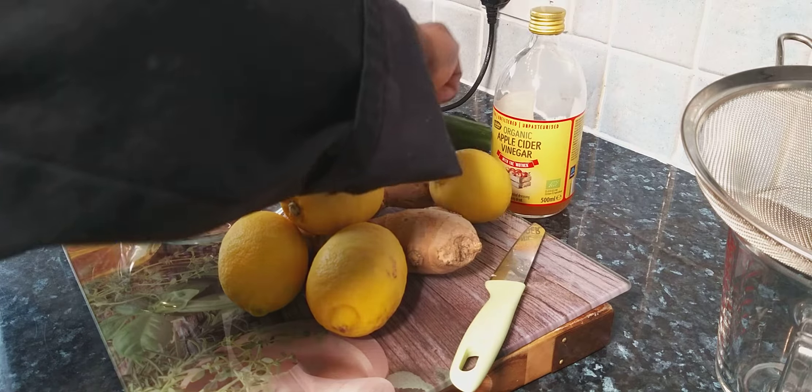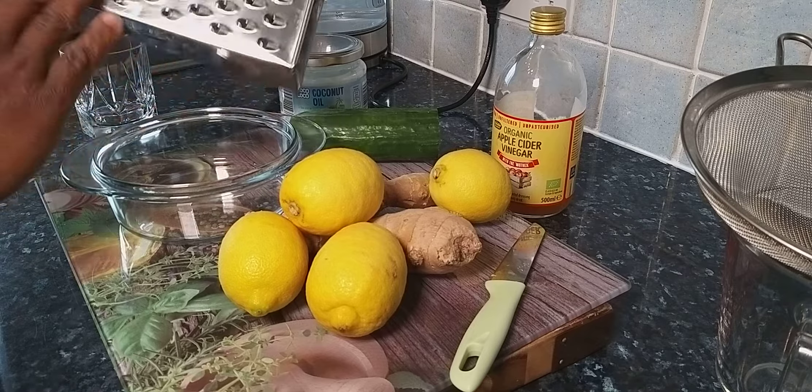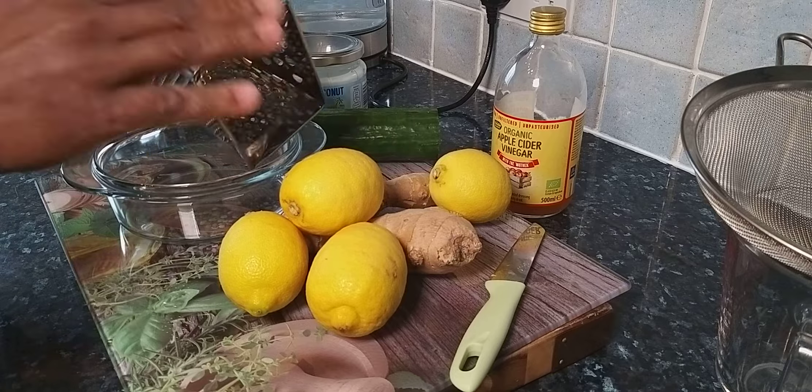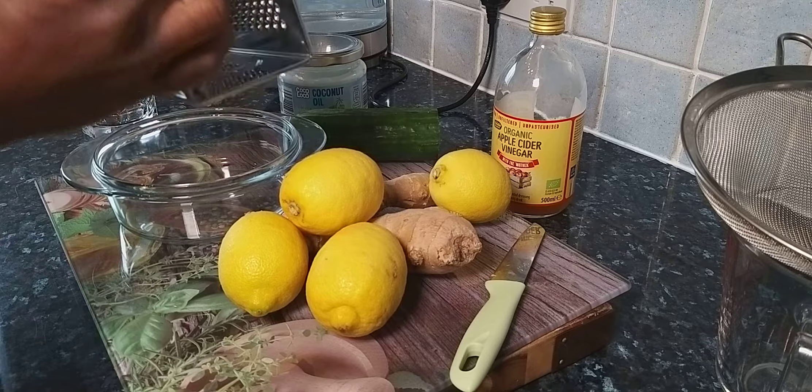Now get a grater. You're not going to use this side, or this side, or this side — you're going to be using this perfect fine side of the grater.